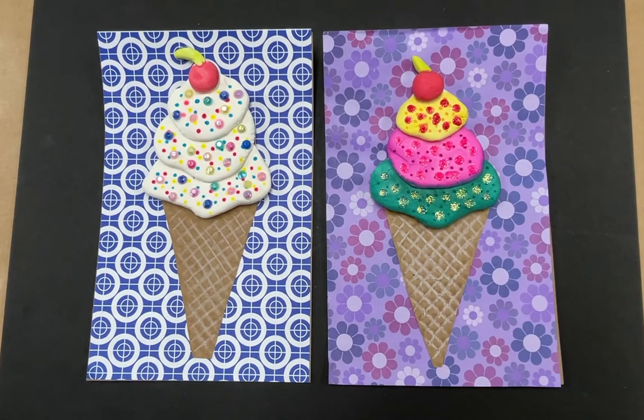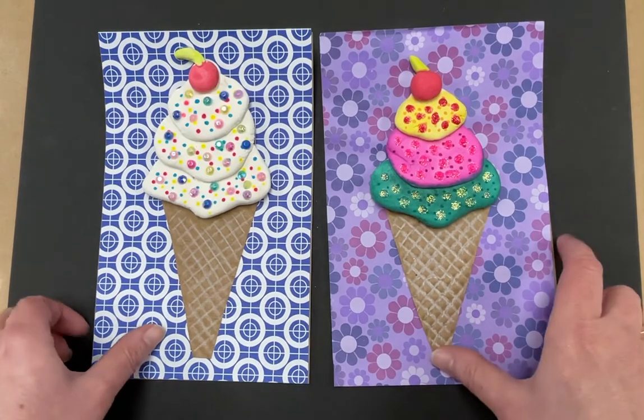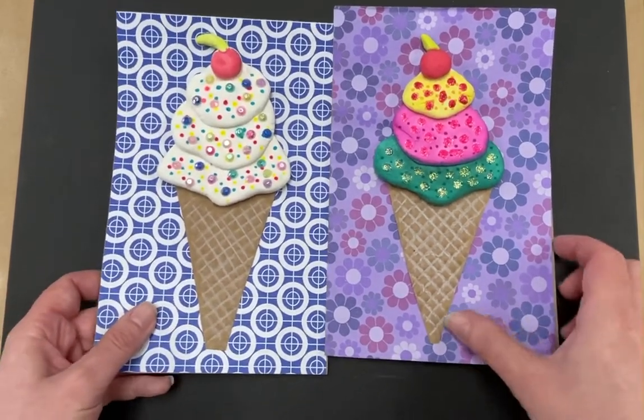We're going to be learning about an artist named Wayne Thiebaud. In this project, we're going to learn about several elements of art and principles of design. So first, I want to talk to you a little bit about the artist that we're going to be discussing.